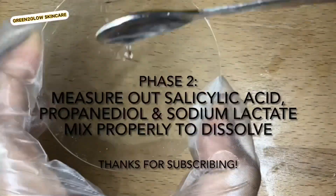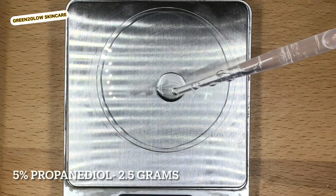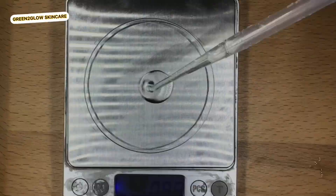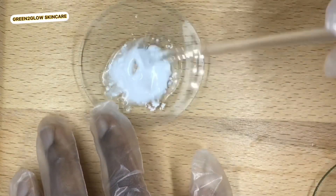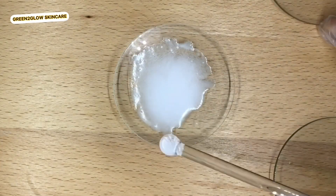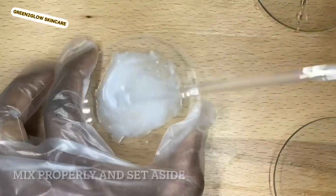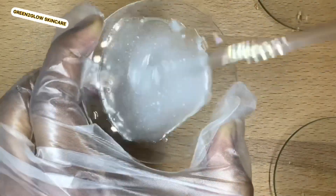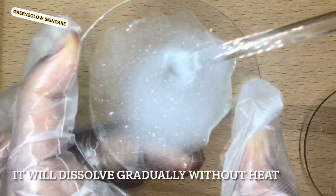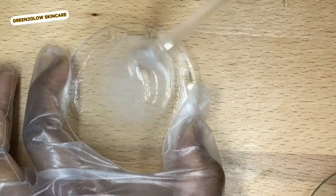Next, measure out salicylic acid, propanediol, and sodium lactate. Add the propanediol into the salicylic acid and mix very well, then add the sodium lactate and mix until it dissolves. Keep mixing and it will dissolve. You can also use glycerin instead of propanediol, but you might need to heat it to help it dissolve.